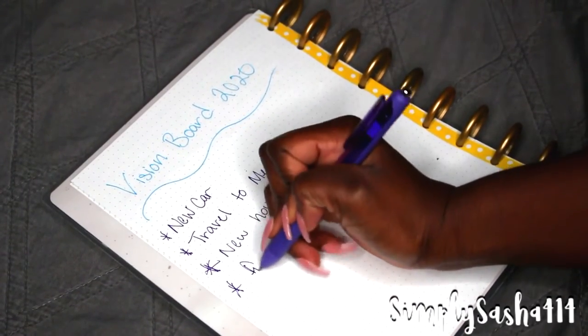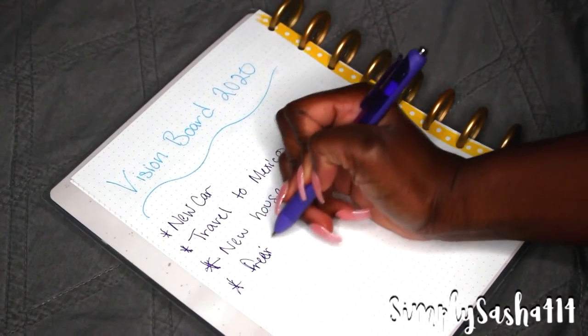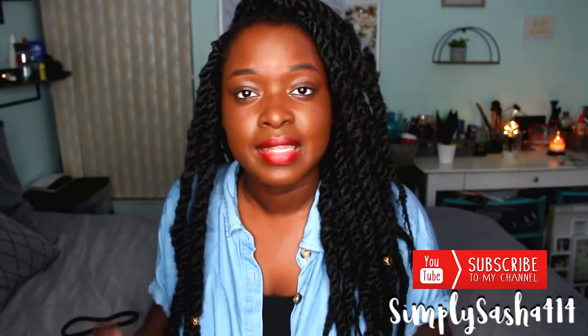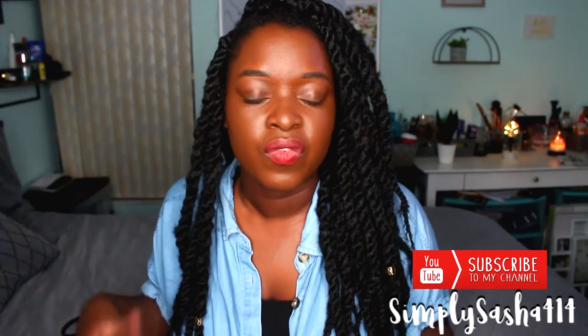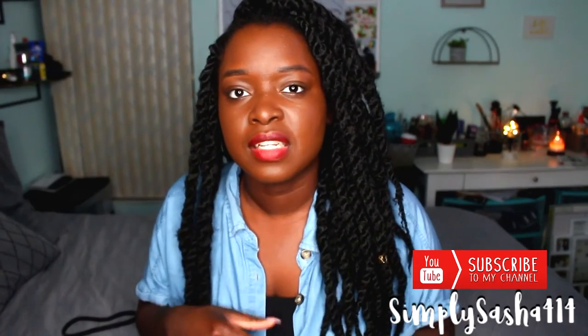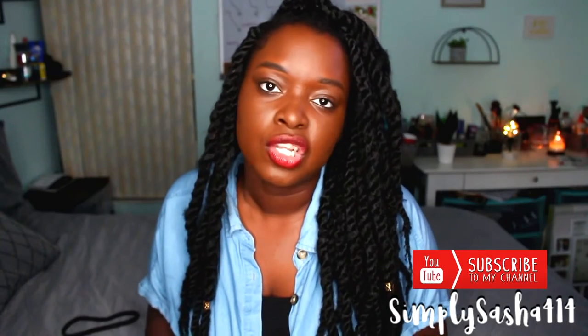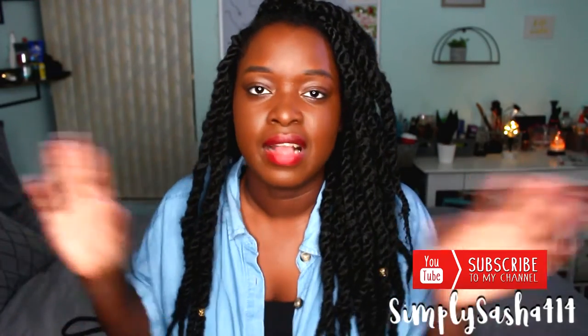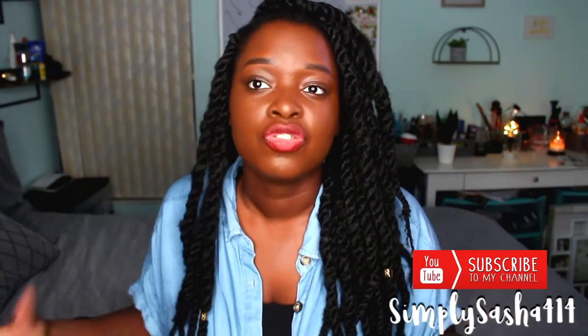Thought about it. You want to write it down because you don't want to have everything jumbled up in your head and miss or forget anything. I would say give yourself a couple of days to write these things down — maybe two or three days, because things come to your mind and you don't want to get to step number two and have to backtrack because you forgot something. So write it down so you don't lose or forget anything.